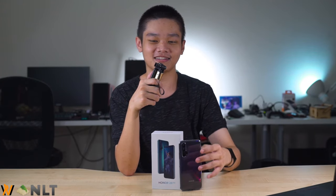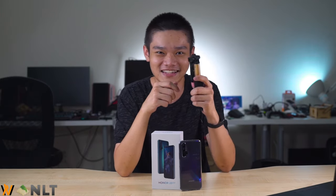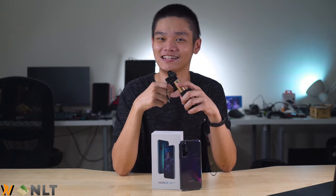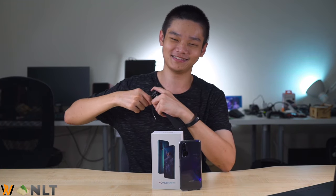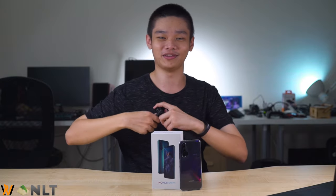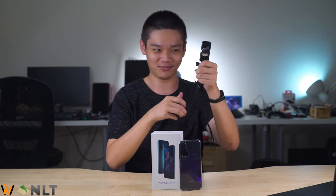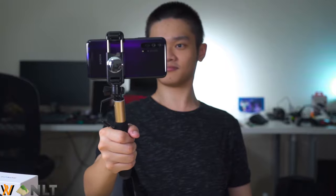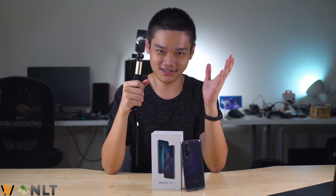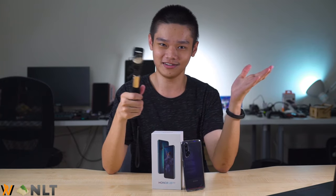Honor actually invited us to Sunway Lagoon for a day of fun at the theme park. Of course, the first thing we did was capture videos using the Honor 20 Pro. We mounted the phone on a tripod and held it on whatever rides we went on. Here's a quick video montage of every ride we went on — have a look!